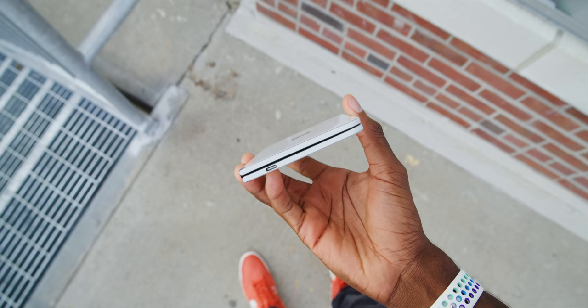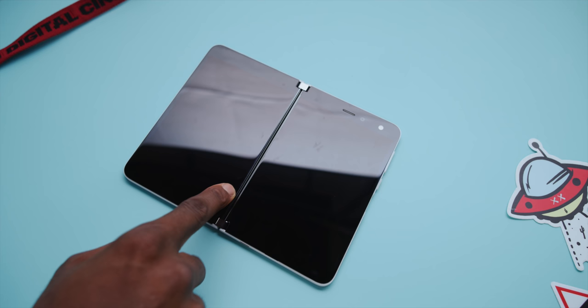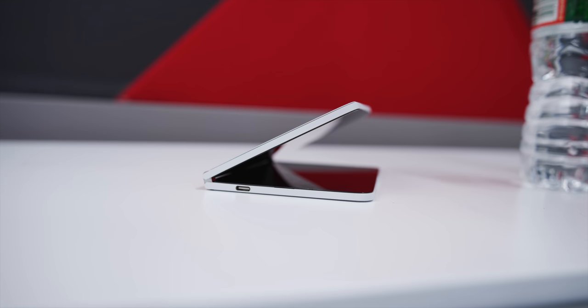There's also this little move I kept seeing in demos: if you want to put it flat on a table, you kind of place it down and then just press in the middle to get it perfectly flat. That's probably why they didn't put a camera bump on the back — they actually see a lot of people using it while it's just sitting on a desk halfway open.